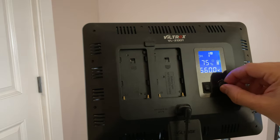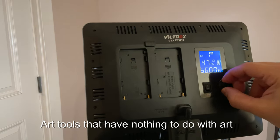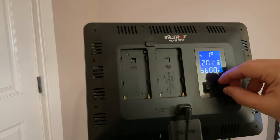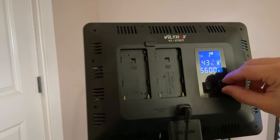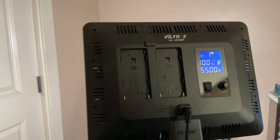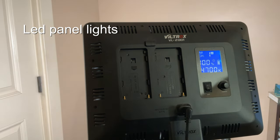Hey guys, it's Brian, and today I want to talk about useful art equipment that has nothing to do with art — items that just help support your art in some way or make it easier or more comfortable. First, I want to start with LED panel lights.